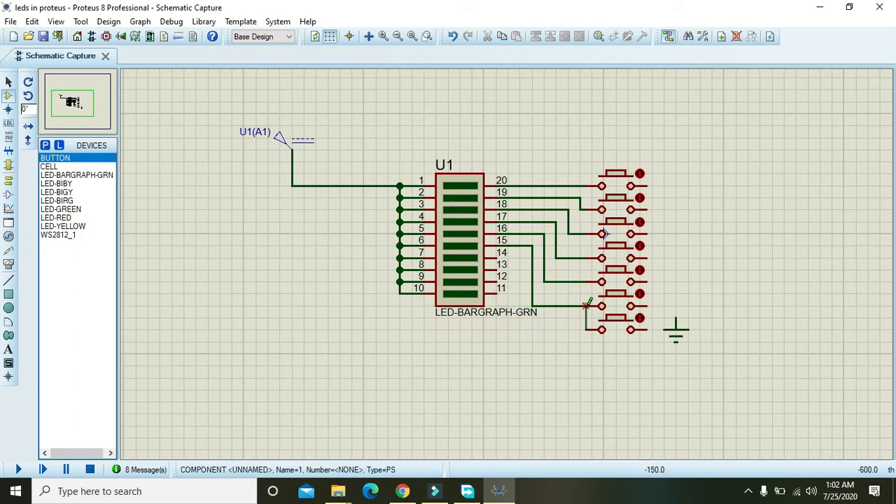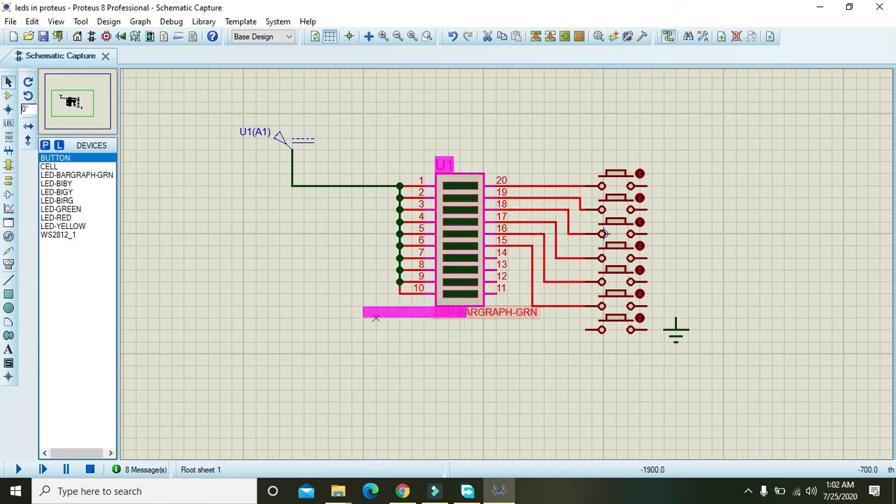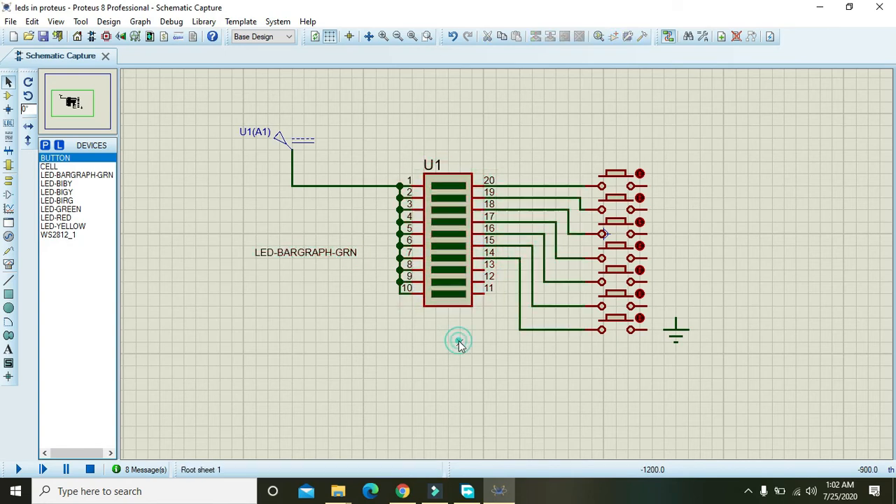There is some text, so let's take this text out from the circuit. Now attach the next push button with pin 14. We need three more push buttons — place them and connect to pins 13, 12, and 11.